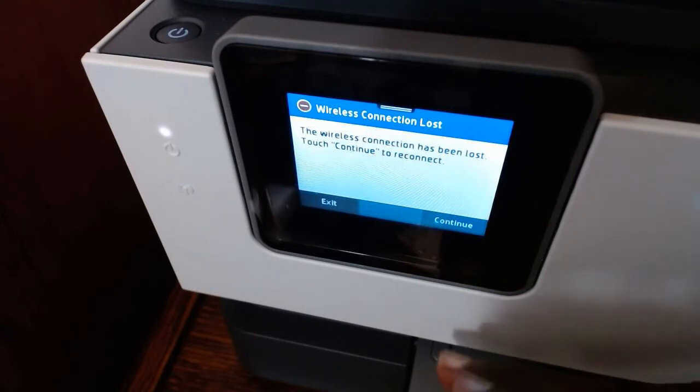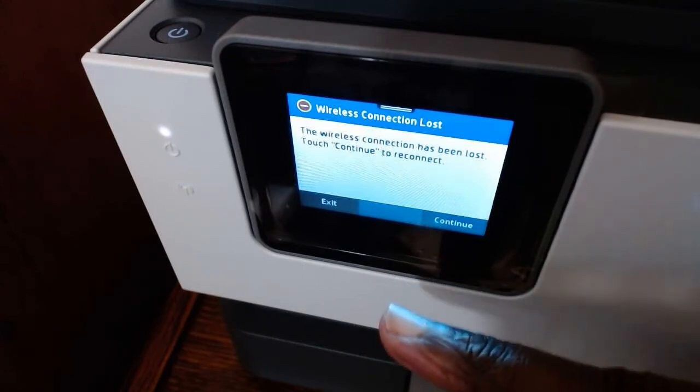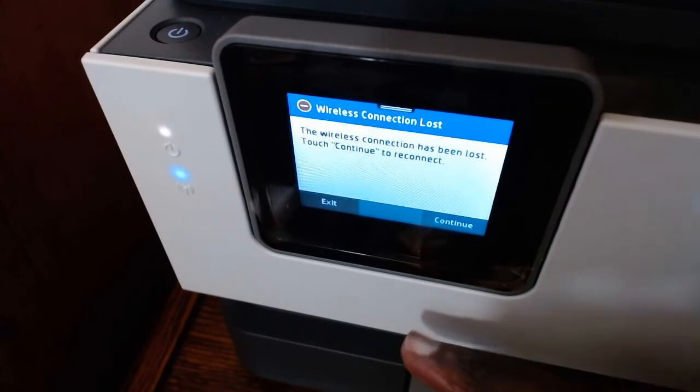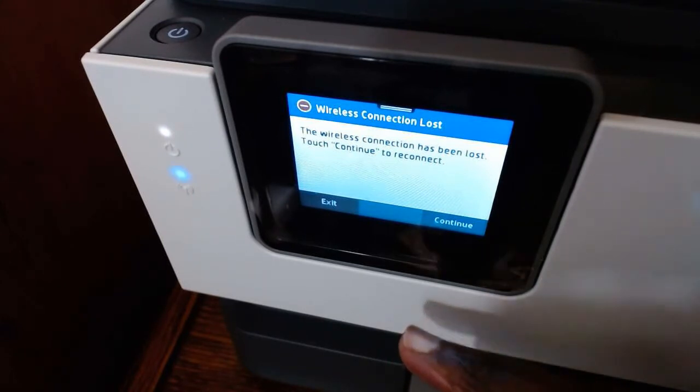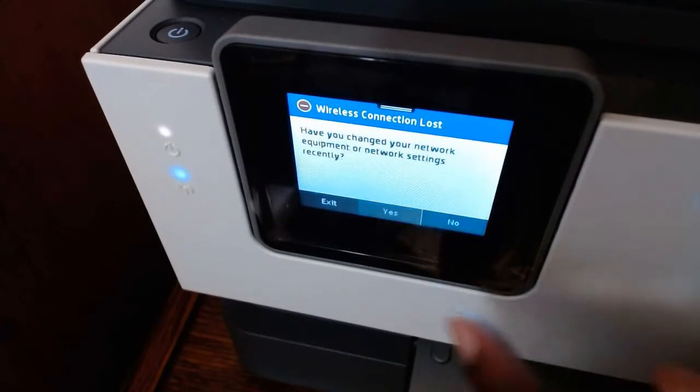If this is a new printer that you're setting up, it's a different process — you will not see this screen. You'd have to start from the beginning, going to your menu and settings and setting it up. But since I've already connected this to a Wi-Fi before and just changed my router, I have to reconnect the new Wi-Fi to my printer.